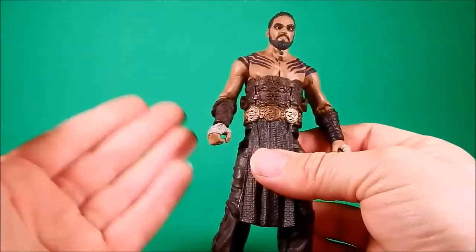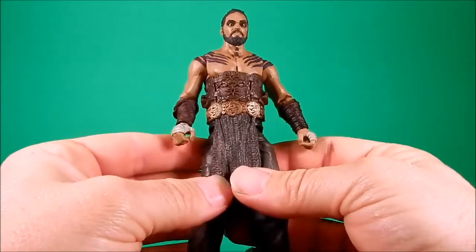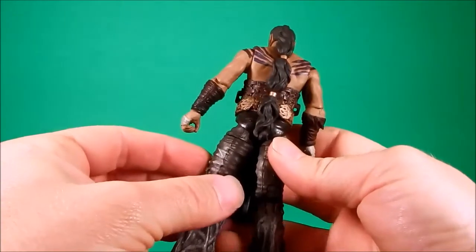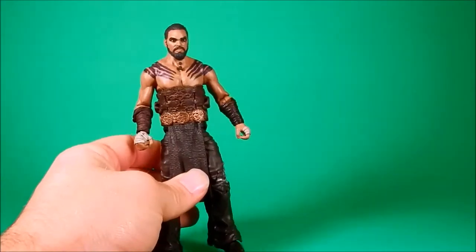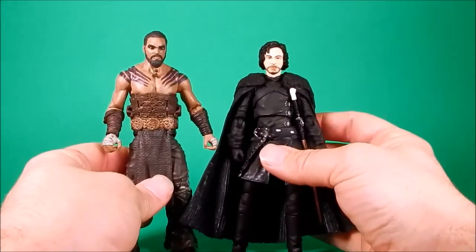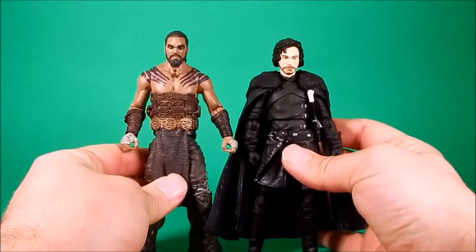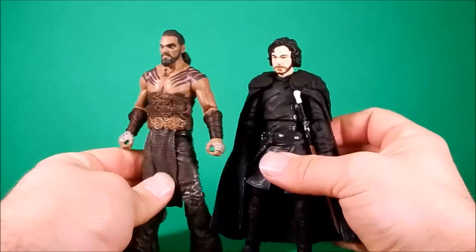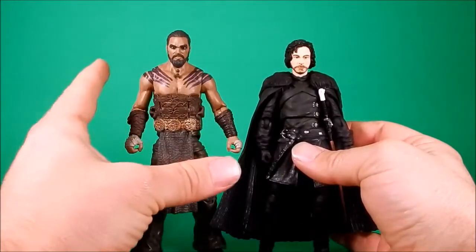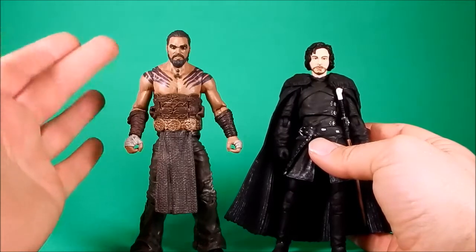I'm just happy to have paint on the skin — I am excited by that. It's nice paint compared to Jon Snow, who's just a pale, one-tone, bad beard. I mean, look at him. Just compared — this is a nice skin tone, nice paint, nice weathering here and there, nice shading.